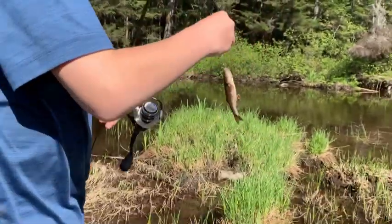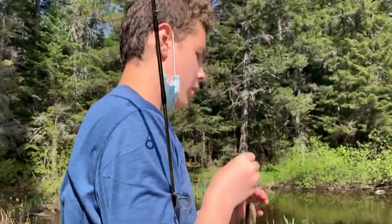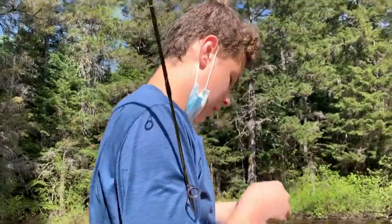All right, so I know I wasn't recording, but I caught a little chub - creek chub. I saw him kind of jumping over there and I cast it over and I got him.